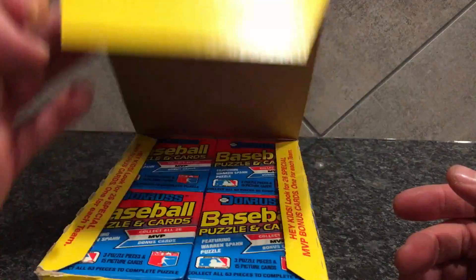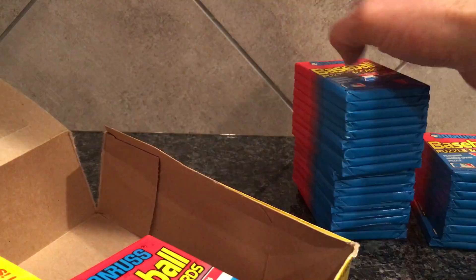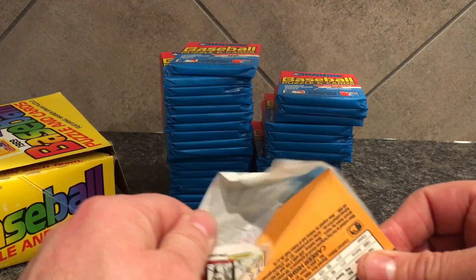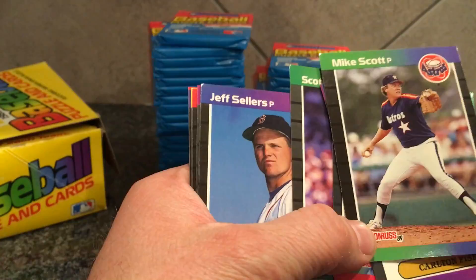Alright, let's do a box of '89 Donruss. It's just an incredible break, especially for the money — 10 or 15 bucks a box. The Griffey in a 10 I think is at 300. There are other Hall of Famers to pull from here. We'll start with the lucky pack right here. Depending on how bad the wax is stuck to your cards, that'll play a role in how quick you can open the packs.